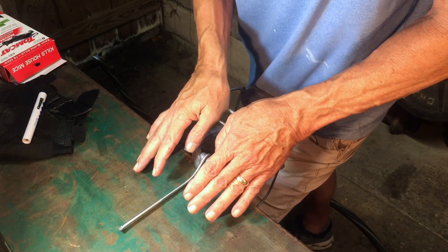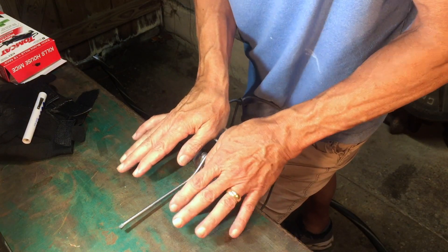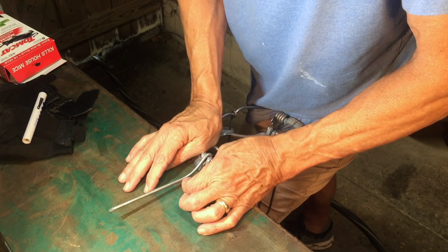Push straight down evenly on both sides. Have your fingers out to the side and push it all the way down.